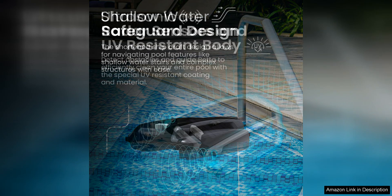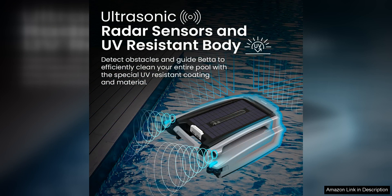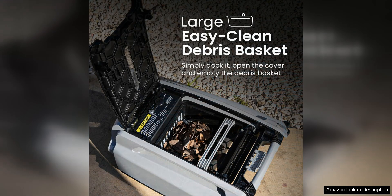Its smart navigation system ensures that no spot is missed, saving you time and effort in manual cleaning. Another great feature of the Better C Plus is its easy installation and operation. Simply place the skimmer in your pool, let it charge, and watch it go to work. The skimmer is designed to be user-friendly, making it a convenient and hassle-free option for pool maintenance.